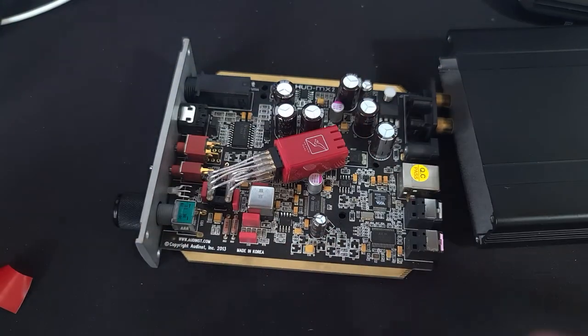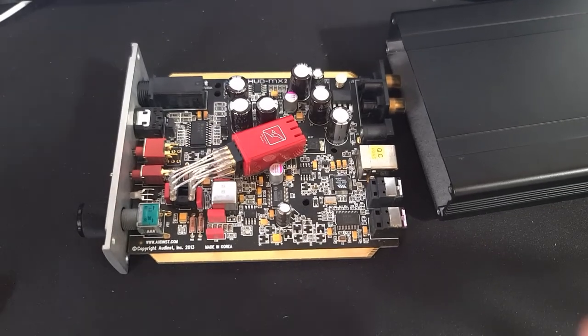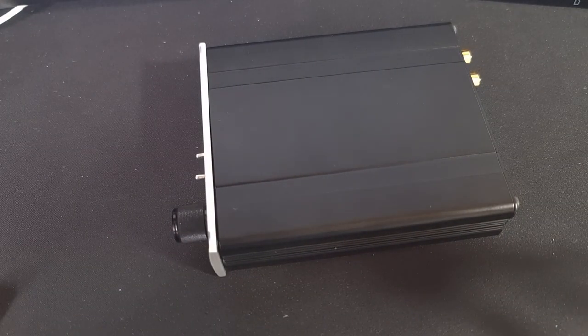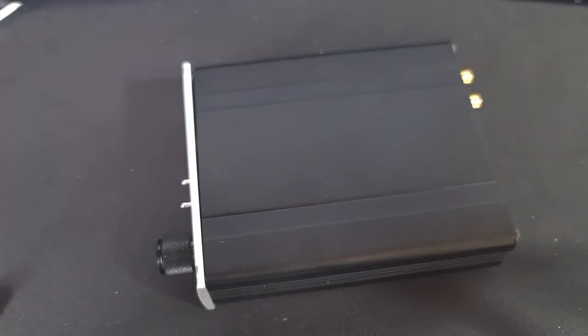This is how it looks, and I'll briefly put it in to show you it does fit. I hope this video and my experience helps. I'm not doing an audio review here, but if you have any questions I might reply in the comments. This is mainly to show my experience installing the V6 Vivid on the MX2. Thanks very much — see you in my next video!